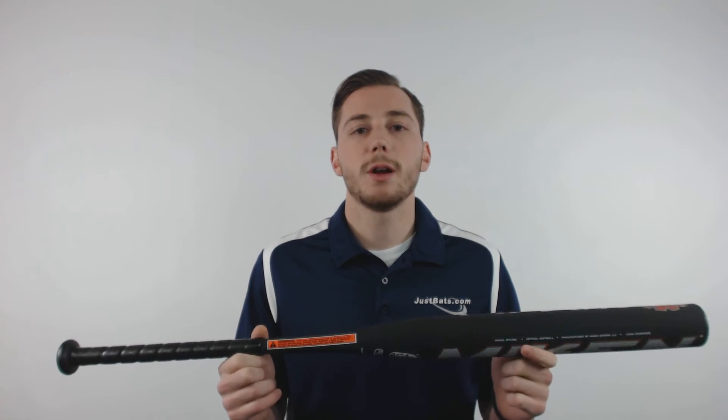Hey guys, this is Kelby with JustBats.com and this is the Mikan Psycho Balanced USSSA Slow Pitch Softball Bat. This one piece fully composite design features a balanced swing weight. It also has the 750X infusion for increased durability and performance. It's made right here in the United States and is backed with a full 12 month manufacturer's warranty.